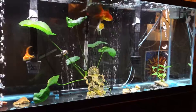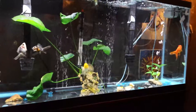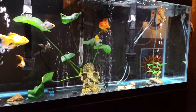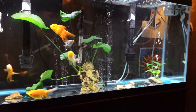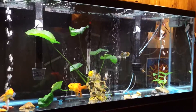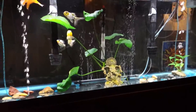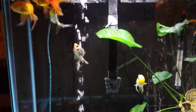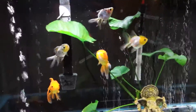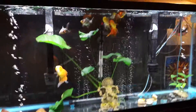When treating ich, get your tank up to 86°F and use one tablespoon of aquarium salt per five gallons. Remember — salt does not evaporate, so if you do a 50% water change, only replace 50% of the salt dose. Google and research — that's your best friend. Thank you all for following me. My fish survived the ich outbreak and they're doing great. Thanks for watching, I'll see you soon!